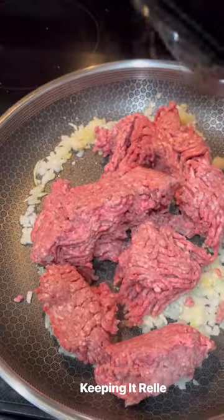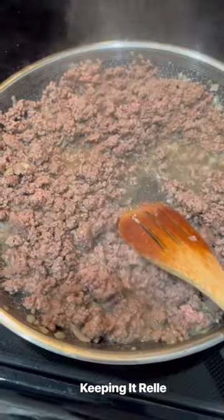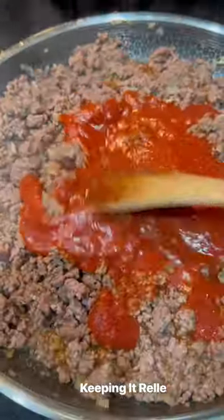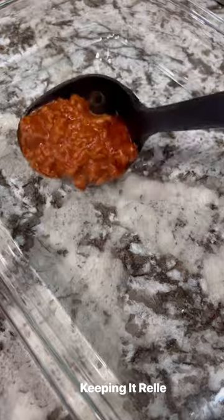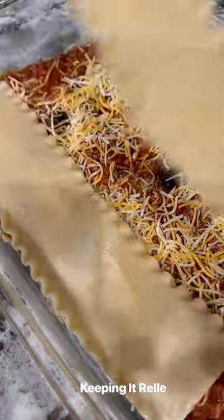Added ground beef, some salt and pepper. Cook until it's browned through, then empty out the excess oil. I love Ragu sauce so added that in. My husband likes olives — not my super favorite — but I'll take one for the team and put them in, because we gotta make some space anyway.